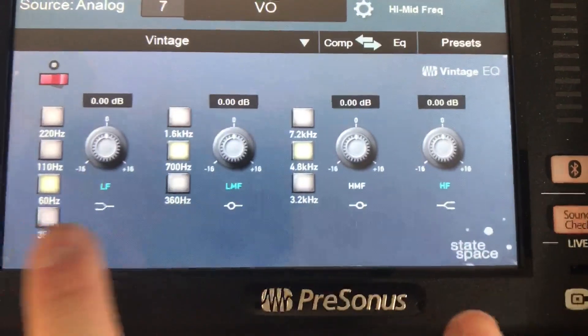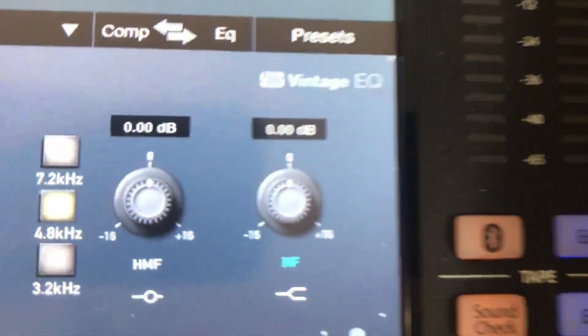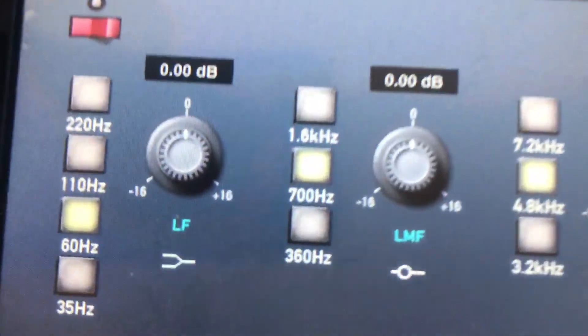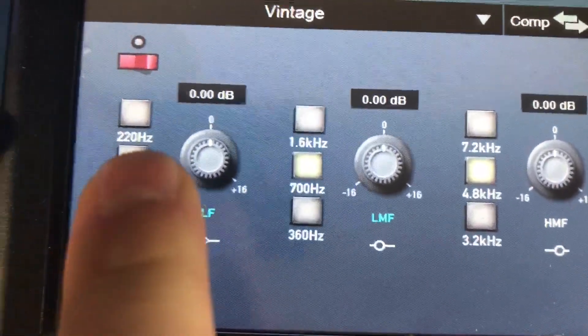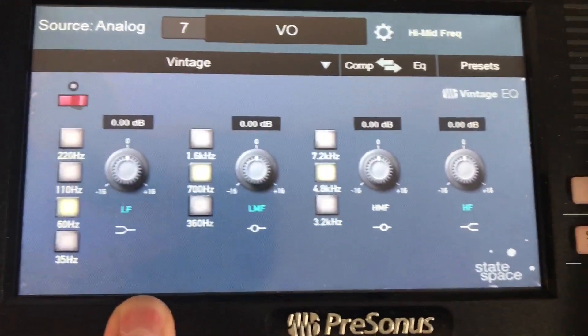Here are a couple of things I like about this specific one. The high and low frequencies are both shelves — you can't change that. The high is set to a fixed frequency, probably somewhere around 10 to 12k. The low gives you some options: if I want to boost everything below 220 hertz, I can, or 110 hertz, or 60 hertz. So I can really massage the overall low end with this low shelf, which is super helpful.